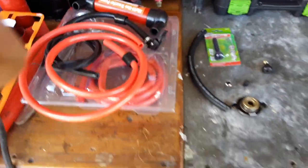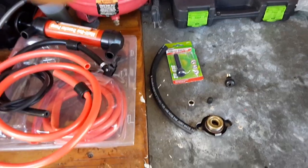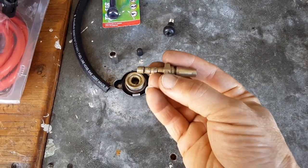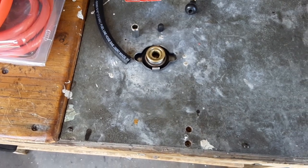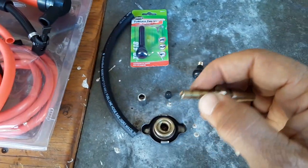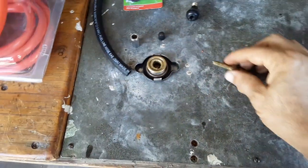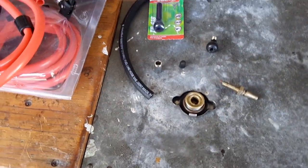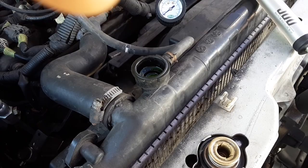One thing I forgot to mention — you're going to need a T-bar. If you can find a T-fitting with barbs on all three sides, and the barb diameter is the same as the quarter-inch line rather than the three-sixteenths one I have here, you can use that to make your setup like I have over there hooked up to the truck. The one I'm using utilizes the same hose as the overflow tank with the factory clamp.